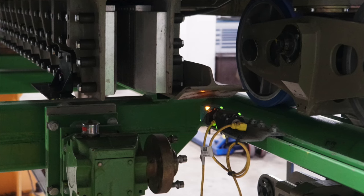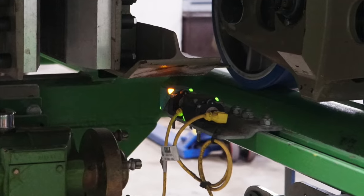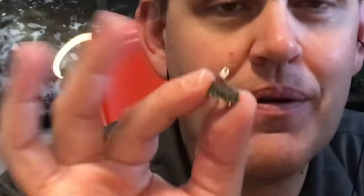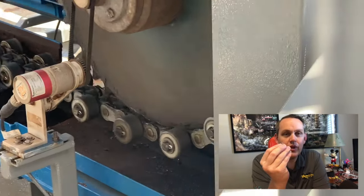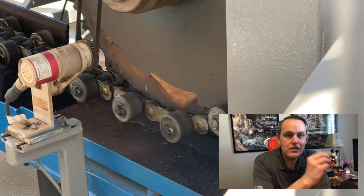So let's talk about what proximity sensors actually are. These are used to determine when something is in front of them without physically touching it. Compare that to a limit switch — this little micro limit switch right here — the only way it works is that something has to physically come and touch it.